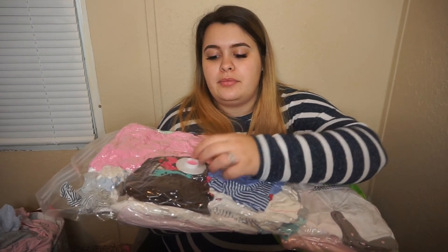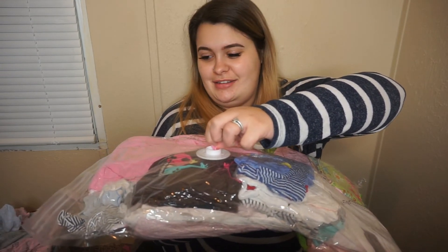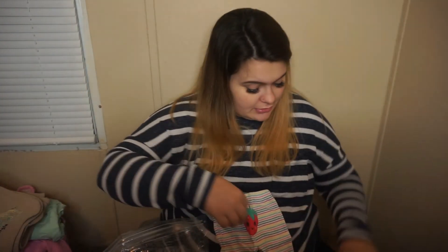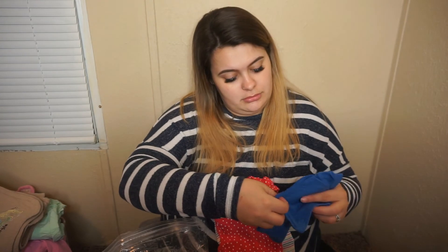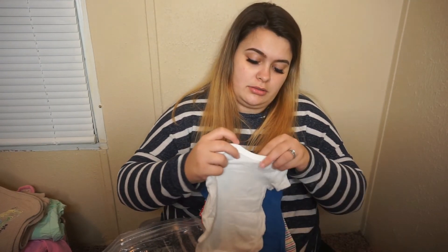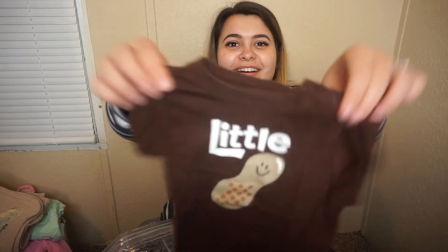It's got way more clothes than I thought — you open it and you literally just let the air out. I'm seriously amazed at how much stuff she fit in here. Little butt on the pants! She paired it with something that matches — so stinking cute. There's a lot of newborn which I so needed. Little peanut — I love that.